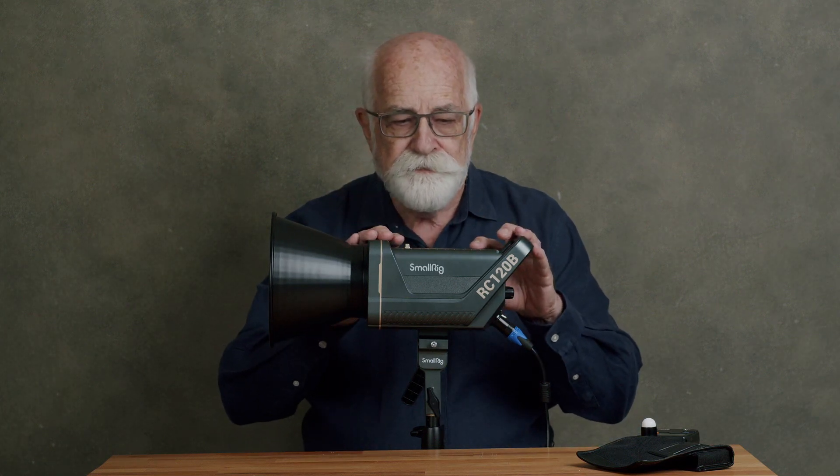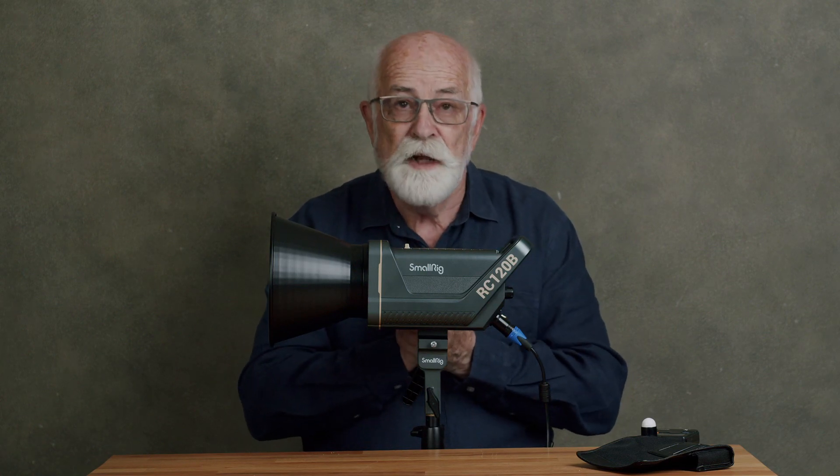So, conclusion: it's cheap and it's okay. It works fine. It's a lot better build than the Jinbeis, I'll tell you that.